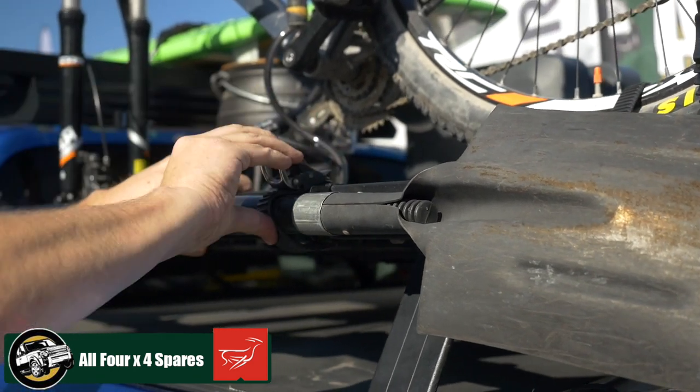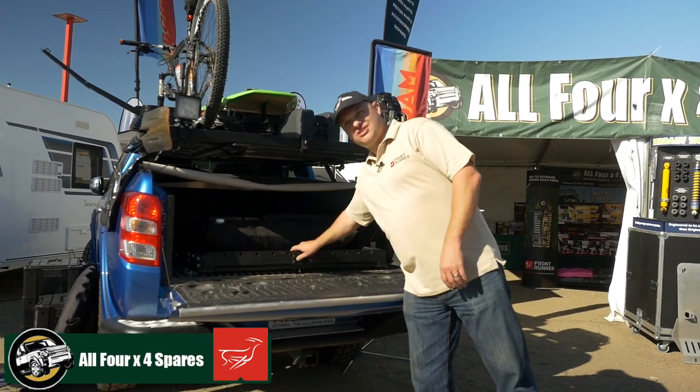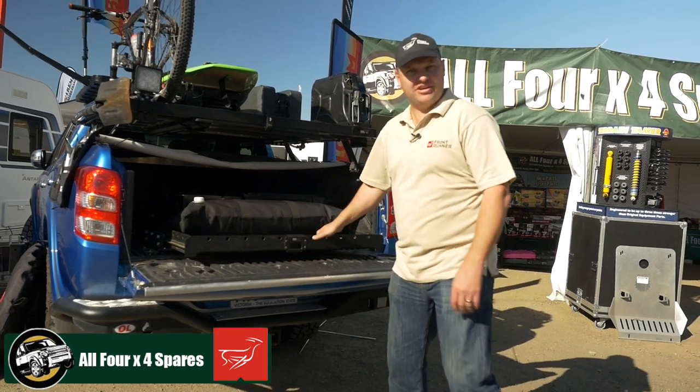Frontrunner's not just about roof racks — Frontrunner's about the 4x4 adventure, the 4x4 lifestyle, outdoor and camping and everything else.